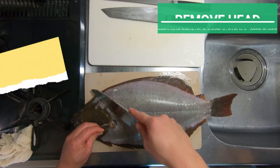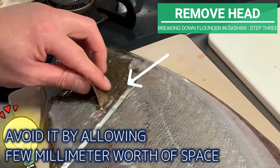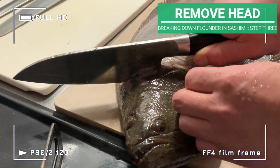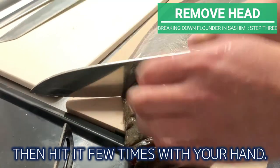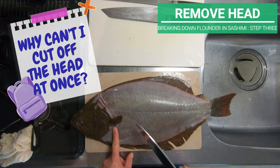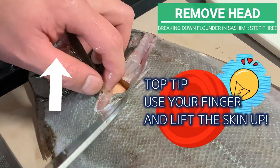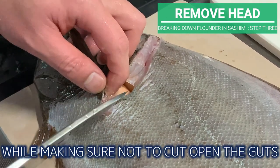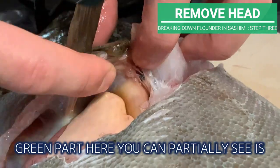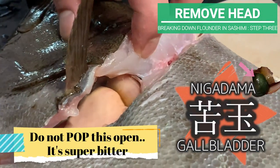Time for filleting! First, we will cut off the head in a hemisphere shape. As there is bone underneath this part, avoid it by allowing a few millimeters of space. Make a slit and stop when you reach the pectoral fin. Place the heel of your knife, then hit it a few times with your hand — you can rip off the top half of the head. The reason we don't cut off the head at once is because there are guts beneath this part. Use your finger to lift up the skin above the guts, and while making sure not to cut open the guts, aim your knife towards the pelvic fin and carefully slice it open. The green part you can partially see is called nigadama — the gallbladder in English. This is the part you do not want to pop open.